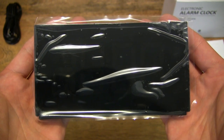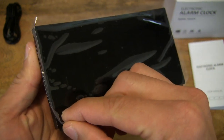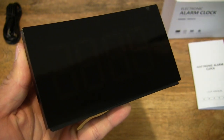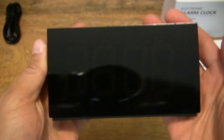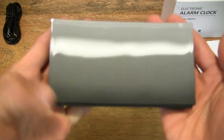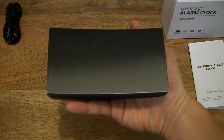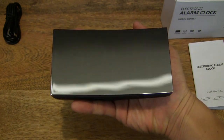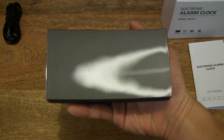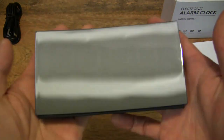Now let's go ahead and peel that film off. For those of you who enjoy listening to this — here we go. And that's the protective film off from the front panel of this Whole Life digital alarm clock. You can see it is very, very glossy and shiny, and decently well made. There are some slight imperfections in terms of smoothness, but for the price point it is fairly decent.